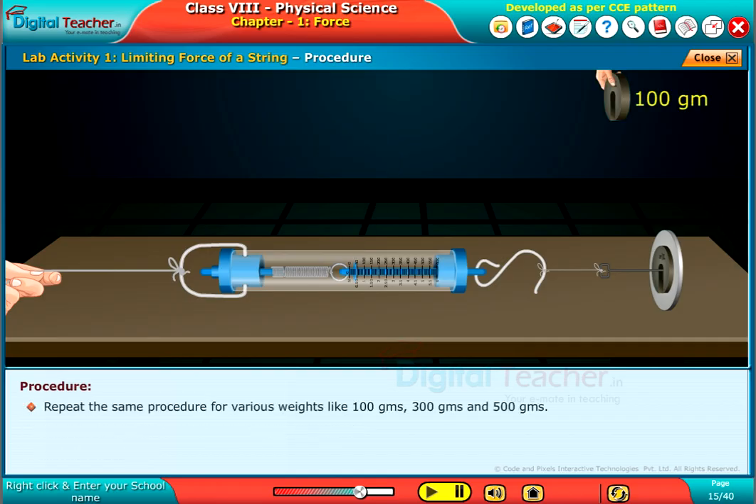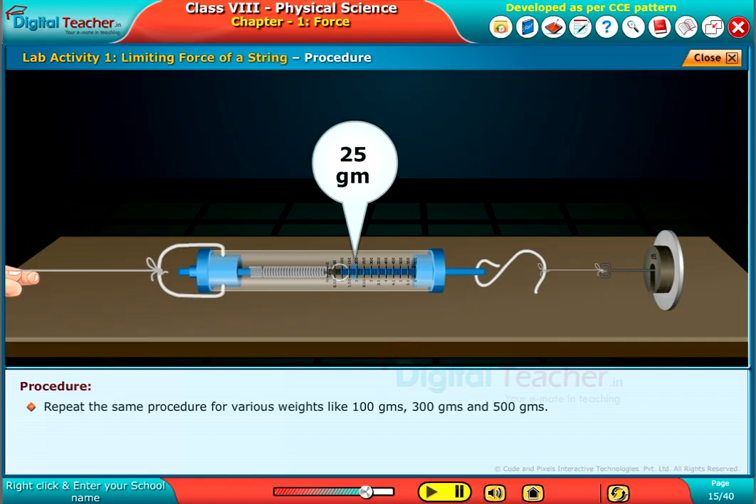Repeat the same procedure for various weights like 100 grams, 300 grams, and 500 grams.